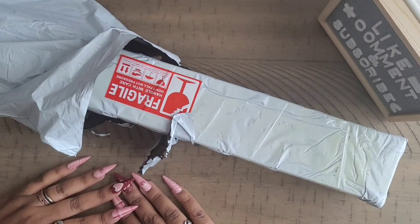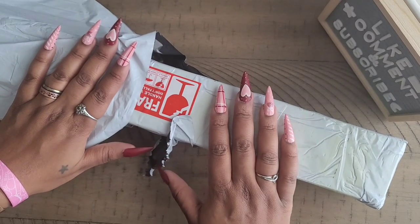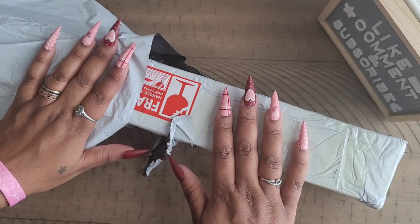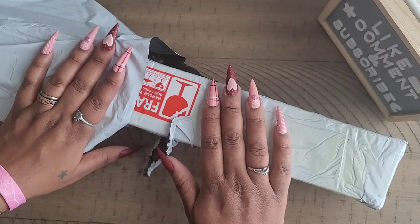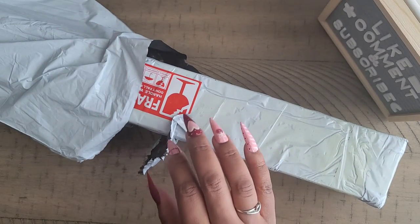Hello everyone, welcome back to the channel — Miss Crocheting Coffee here — and today we have an unboxing. I'm not sure where this unboxing is from. I might be thinking it's from one place; I'm not sure if you remember me saying I was getting a custom from Bev B Diamond Paints here on YouTube. We'll figure it out as soon as we get into it, but I hope you're having a wonderful day.